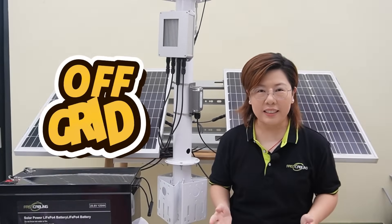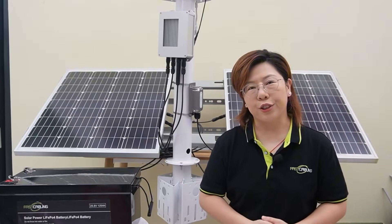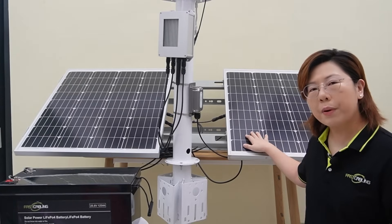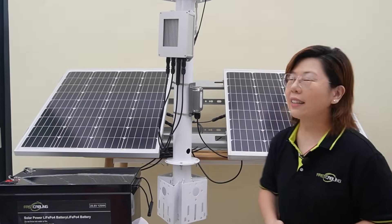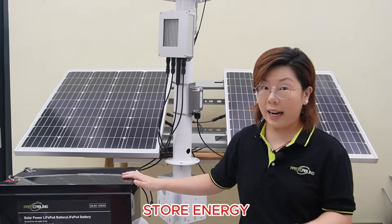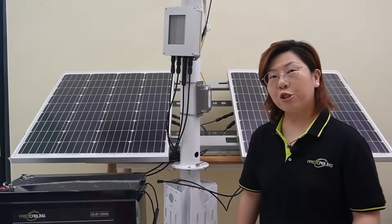So instead, we go off-grid, and that brings us to one of the coolest parts of this build: solar power. Our solution is a 24-volt solar power system. Let's break it down into three main components. First, solar panels — they convert sunlight into electricity, and we'll be using two 12-volt panels in series to create a 24-volt system. Second, a charge controller, which regulates the power from the panels, prevents overcharging of batteries, and ensures system stability. Last but not least, batteries — they store energy for nighttime or cloudy days, and we'll be using this big battery bank for this demo.